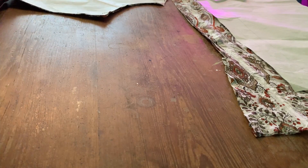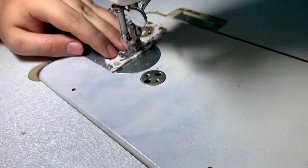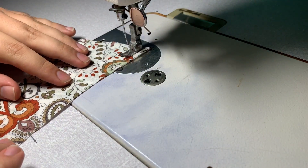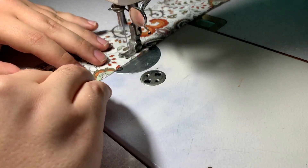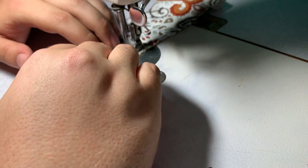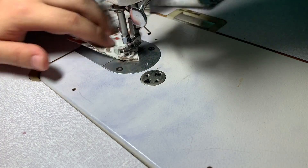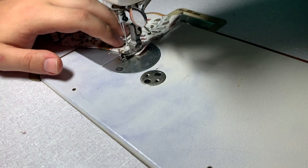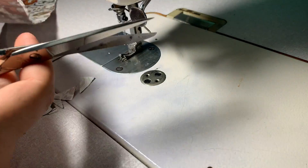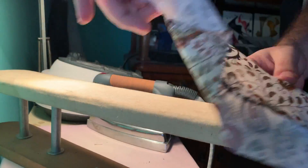I start by sewing the two pieces of the collar. What I do is put fusible interfacing on one side and nothing on the other, so I get some stiffness which helps give it the shape. I'm sewing at a one centimeter seam allowance, clipping the corners, and now pressing all the seams open.